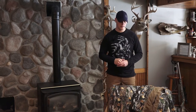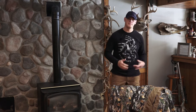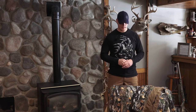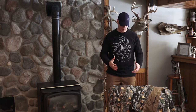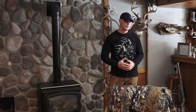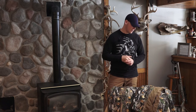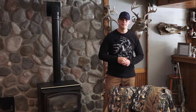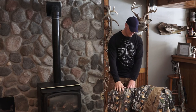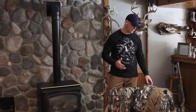Hey guys, AJ here with Legendary Whitetails and today I'm going to be giving a quick product review on the HuntGuard bibs and jacket. The HuntGuard line from Legendary Whitetails is brand new this fall — something really exciting because we finally got some gear that we can wear out in the field. We're used to all this cool lifestyle apparel, but now we got something that actually performs out in the field, and first year having it, they knocked it out of the park.